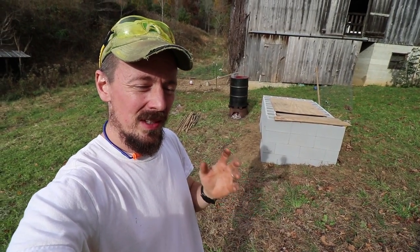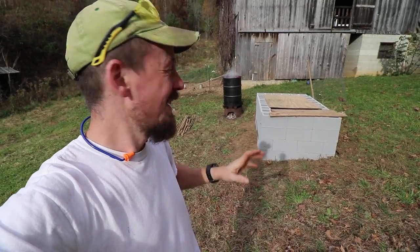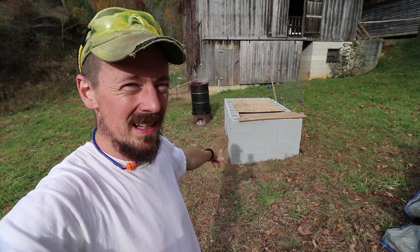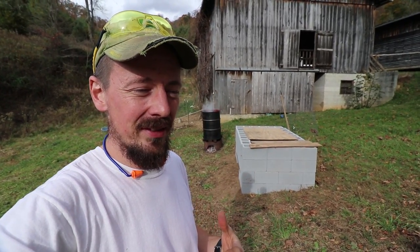We're getting ready to kill a hog in preparations for cooking a whole hog right here in this brand new pit. We're cooking this pig for a hundred people. So today we're going to walk you through this process of killing a hog, scraping the hair off, gutting it, and then we're going to ice it down in preparations to cook it this weekend.